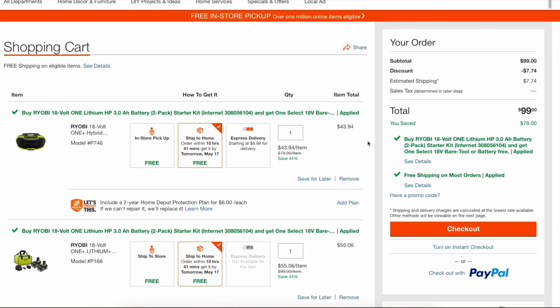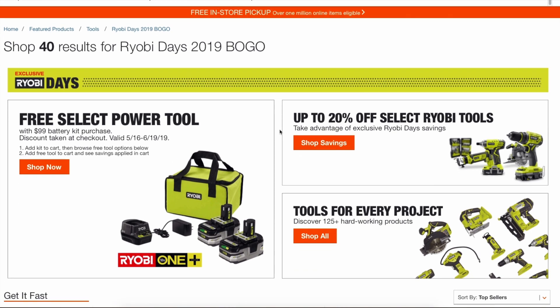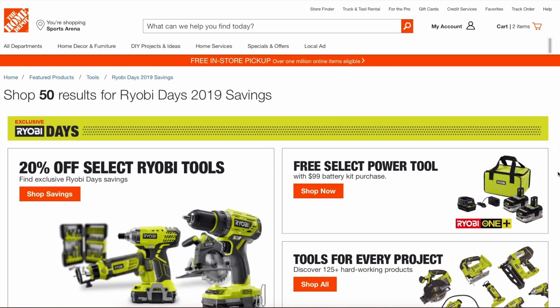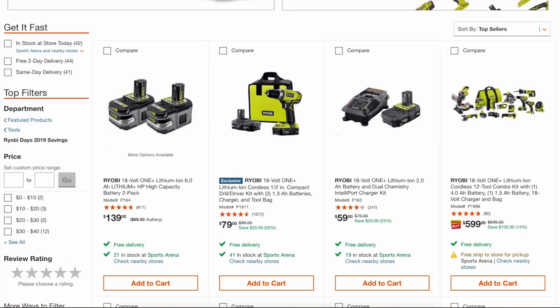I just wanted to give a quick rundown of the Ryobi Days online deals — mainly the BOGO — to see if any items that may not have been previously announced were part of the deal. We now know that the 3/8-inch impact wrench is part of the BOGO deal, which I know some people were really interested in. If you don't want the battery kit, you can return it and keep the free tool at a discounted price. Some of the items are 20% off — six amp power batteries for $139.